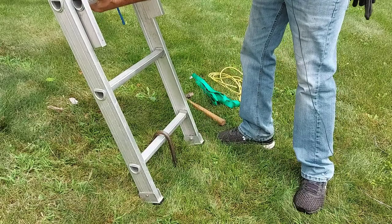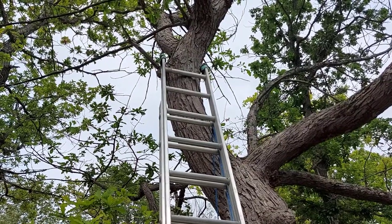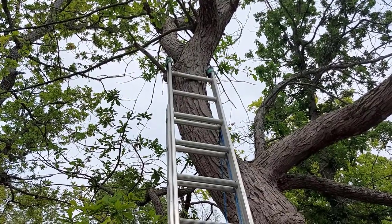That was a little noisy, but you can see this is not going anywhere at the bottom. That's good and secure. Now you'll see the top of our ladder is extended and it's up against that limb of that tree. So we're going to go up there and secure the top of the ladder to that tree.